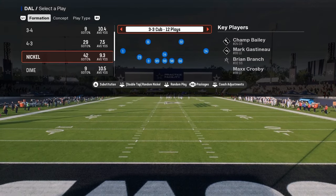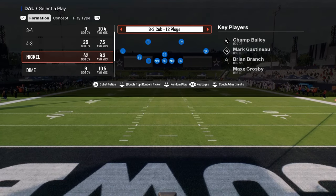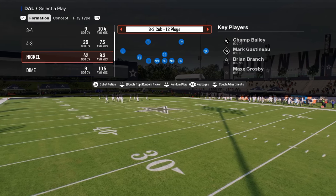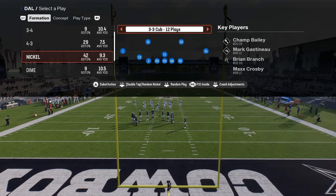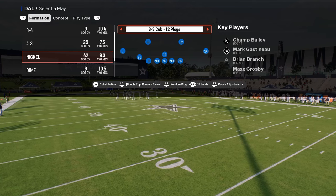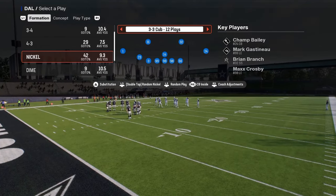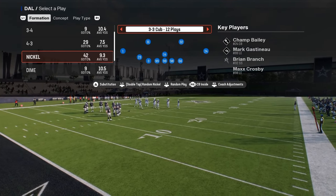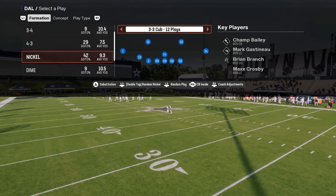In this video I'm going to teach you how to run the 3-3 Cub defense post-patch in Madden 25. This is found in the Vikings playbook, and one of the most important things you can do when running this defense is use a specific package that will make everything better. The package you want is either the free safety inside, the corner, or the quarterback CB inside package. The CB inside package keeps the standard adjustments but allows you to move and adjust your linebackers in the most effective way possible.